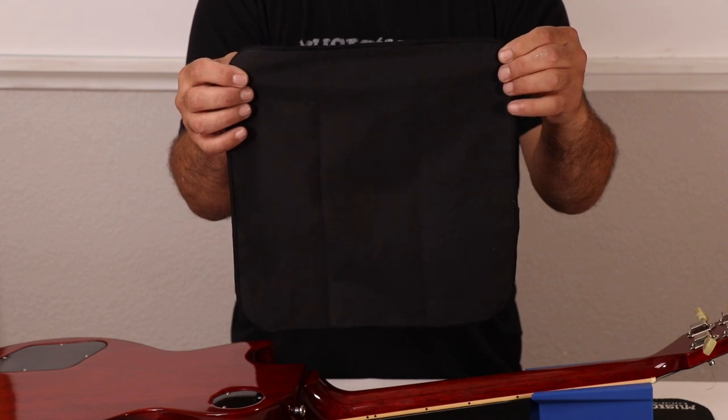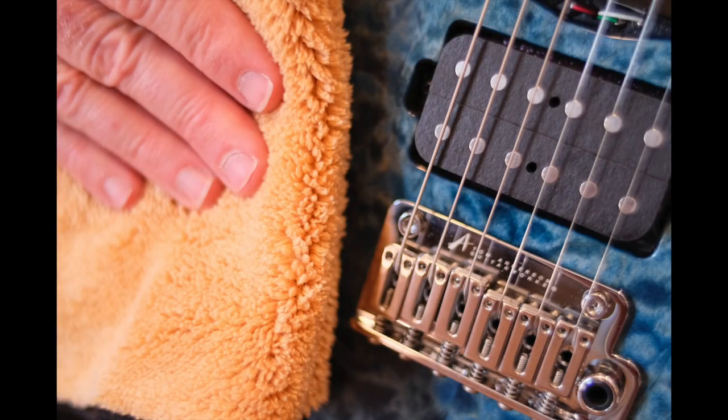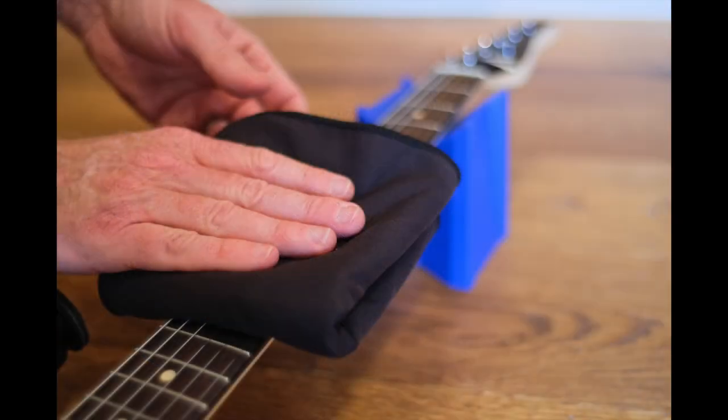Whether practicing at home or playing live, wiping down your guitar or bass before, during, and after you play is critical to preserving and maintaining your body, neck, and strings for optimal performance and appearance.